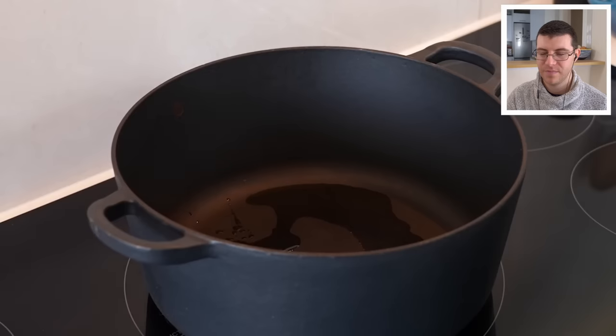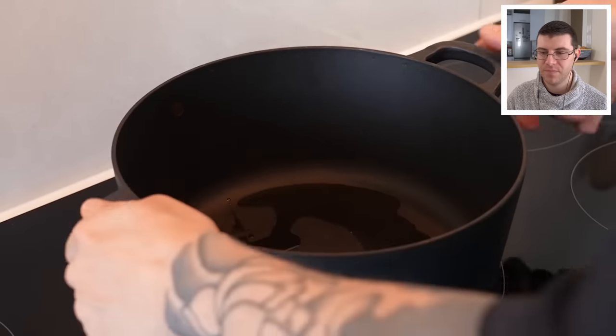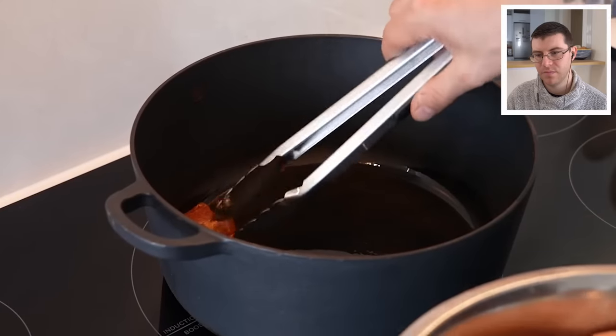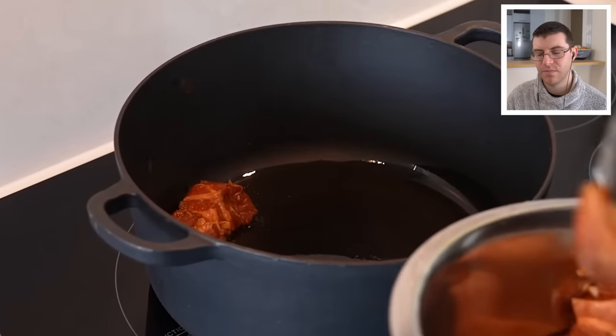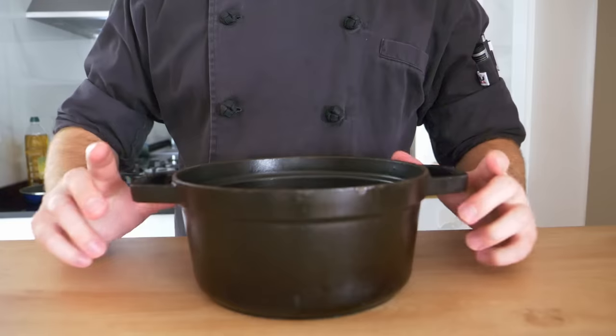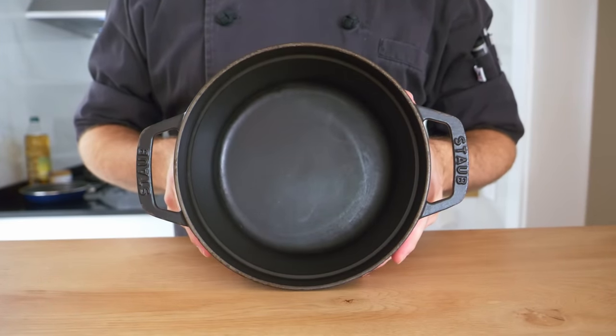So the pork has been marinating for four hours. Now put a little bit of oil in the bottom of a heavy-based pot with a lid, spread it around, and let it heat up. Get the pork in and get some color on it. If you don't own many pans, that's fine, but you need at least one Dutch oven. They can be expensive but some brands are more affordable — I have a link in the description for a good one I use at home.